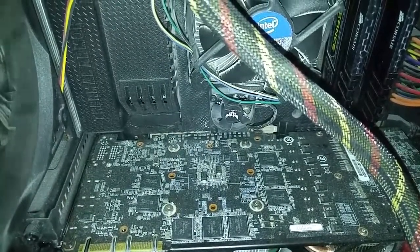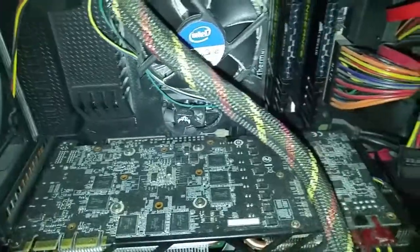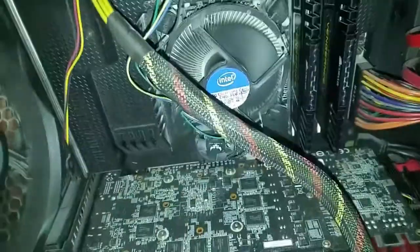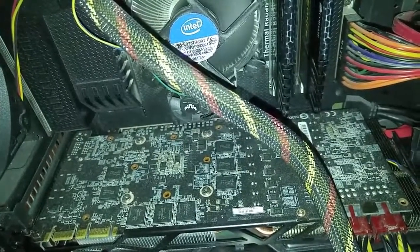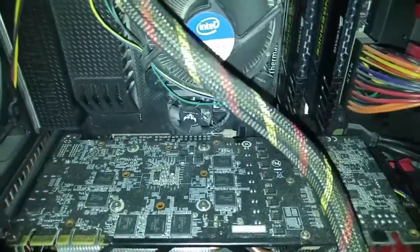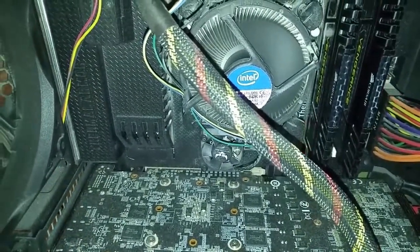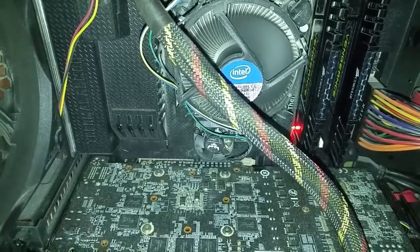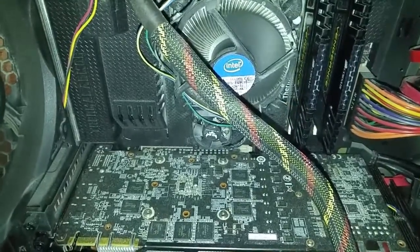It'll probably start up on its own again — the starting up on its own might be indicative of something with the power, I have no idea. One, two, nothing. One, two. No light lighting up from the boot device. This is usually what happens: it just gets stuck. Either it'll do six beeps a couple of times and then stop, or it'll do six beeps infinitely. Sometimes it'll hit six and then hit POST — I honestly have no idea.